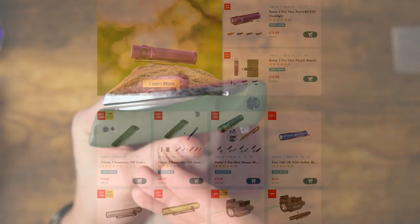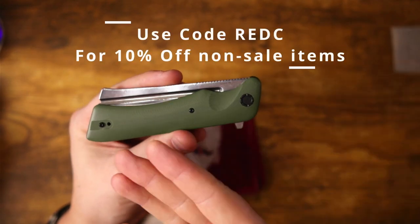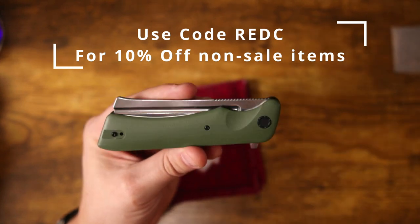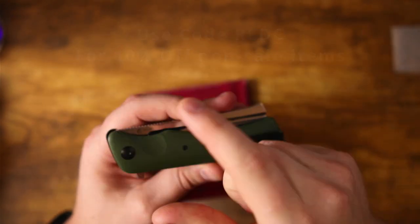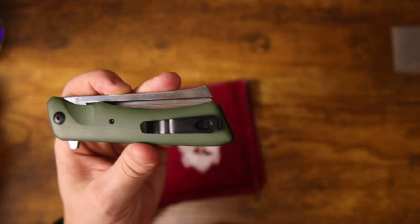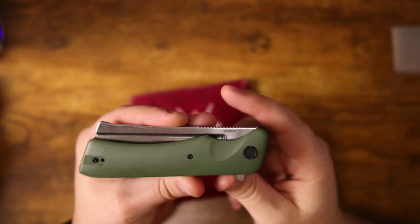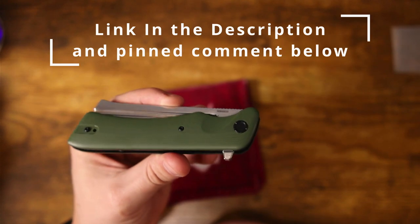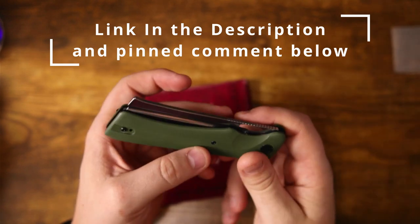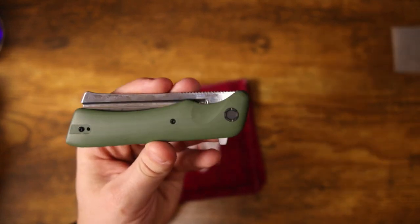If you're looking for an item not currently part of their sale, don't worry — you can still save 10% off by using my discount code, which is REDC. Use code REDC for 10% off anything not already included in the sale. This knife is going to be included in the sale at 20% off. If these were to make it past the sale — which I highly doubt — you'd be looking at around $99, but during the sale you can get it for $79.99, just shy of 80 bucks.